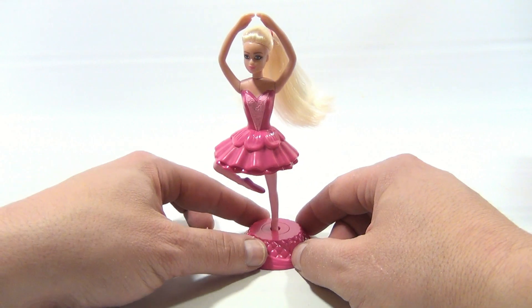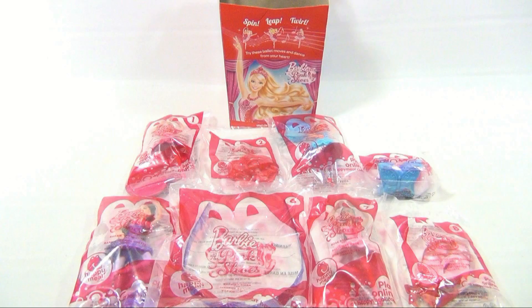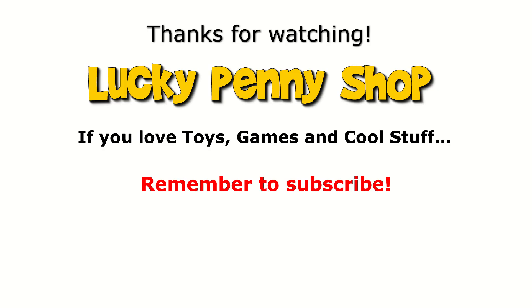So that's the number one toy in this collection. Let's move on to number two. Hey, thanks for watching — I really do appreciate it. If you want to see more of this Barbie Happy Meal toy collection, check the description, search the channel, or just click here. And always remember, if you see a lucky penny, pick it up.